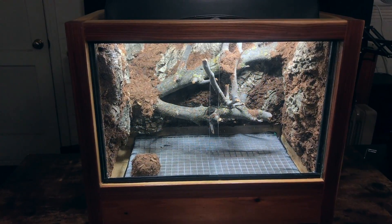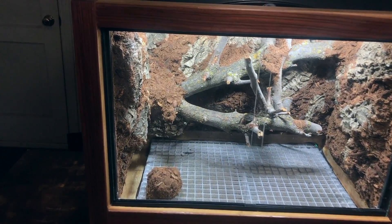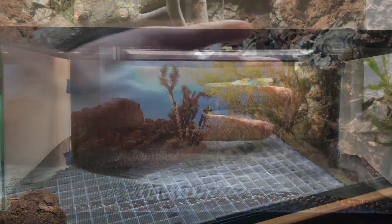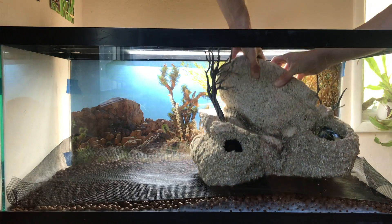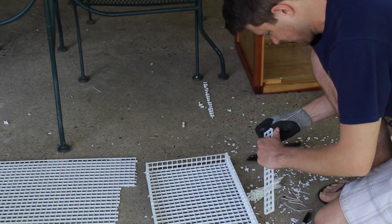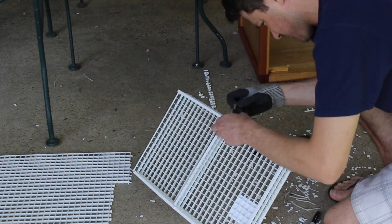Egg crate false bottoms are lighter, often easier to drain, and allow a larger volume of water to pool in your wastewater basin. However, egg crate false bottoms cannot support as much weight as the LECA clay pebbles. Egg crate false bottoms are also more time-consuming to create. The method that you choose will depend on your goals for your project.